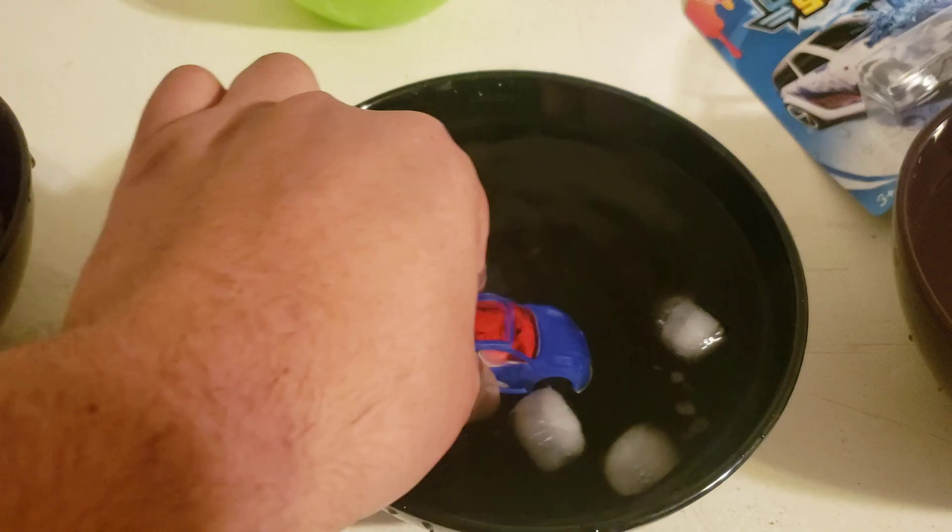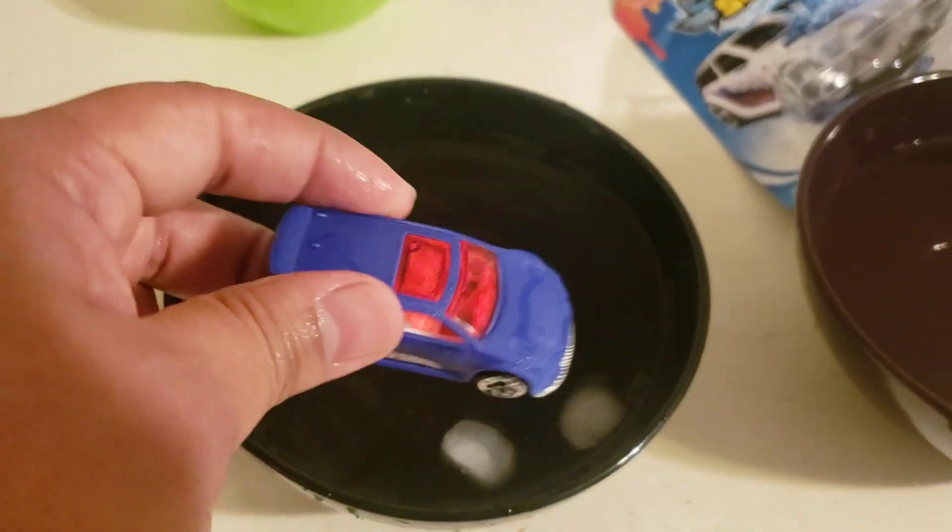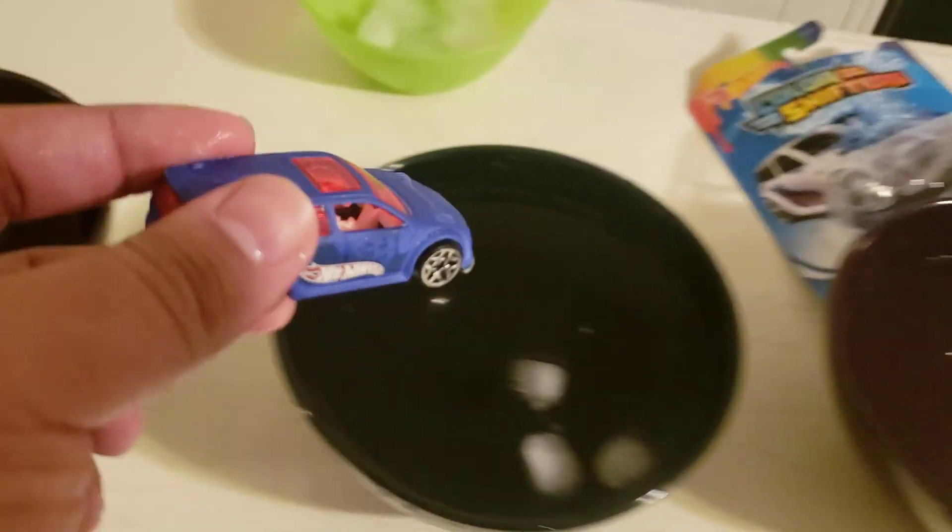You don't have to use ice cube water if you have a fancy refrigerator with cold water — kudos to you, you're rich. I don't have that, so that's the alternative.